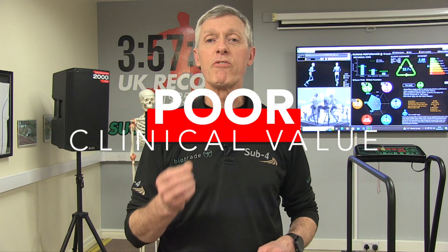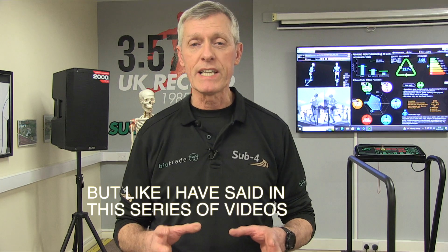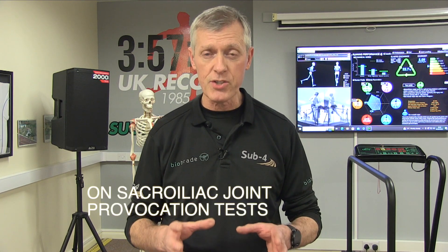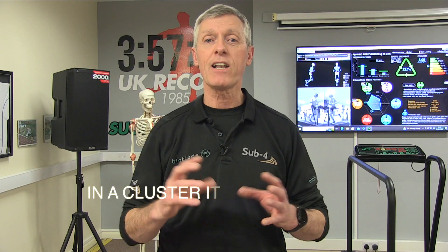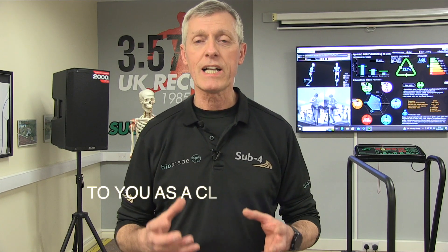But as I've said in this series of videos on sacroiliac joint provocation tests, if you use three or more tests in a cluster it becomes more valuable to you as a clinician.